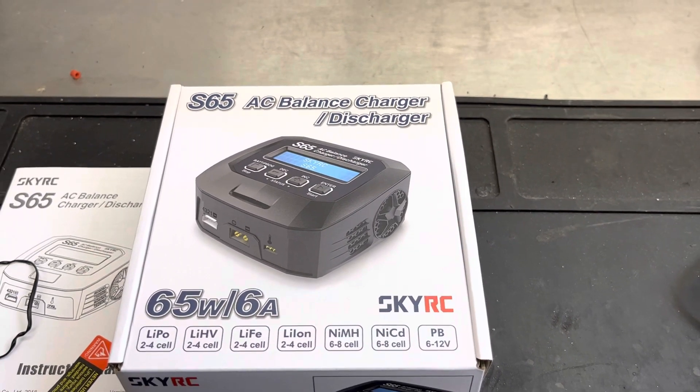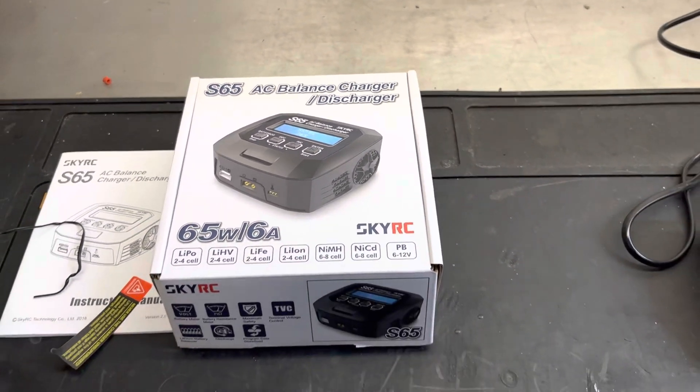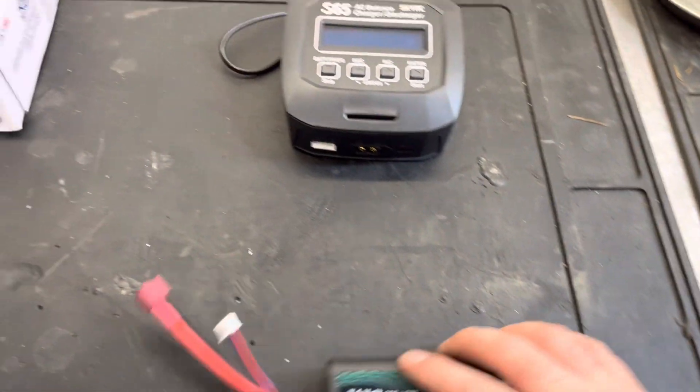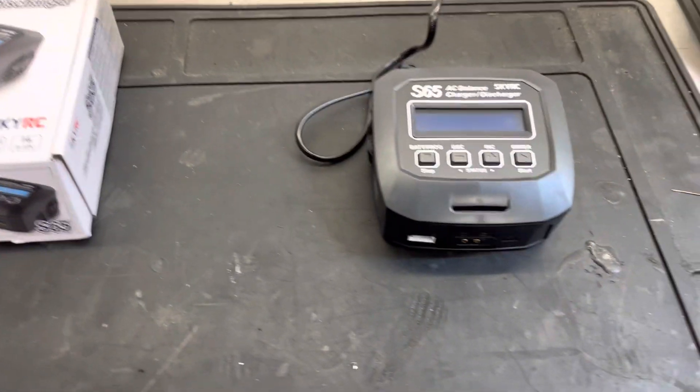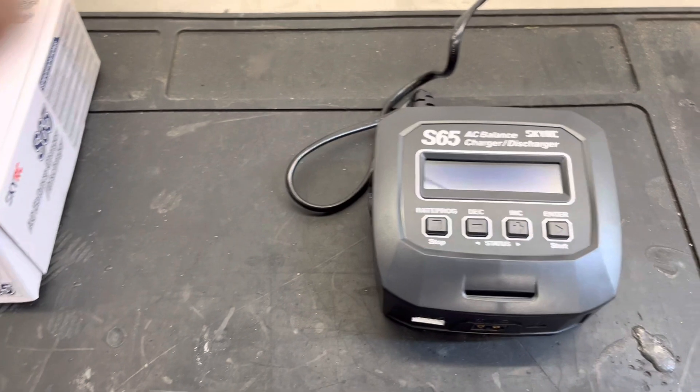Hi everyone, so this is another how-to video: how to plug in a 2S battery pack to a SkyRC S65 charger and how to set it up to actually charge. This is fresh out of the box.